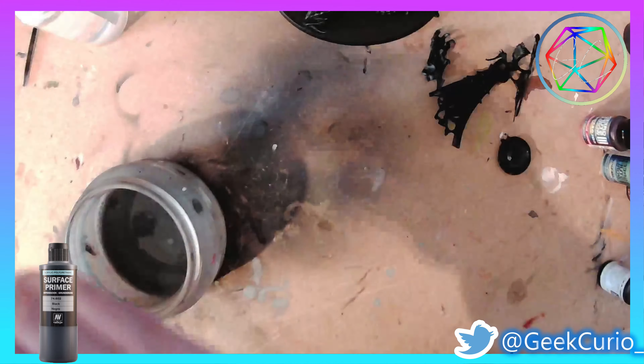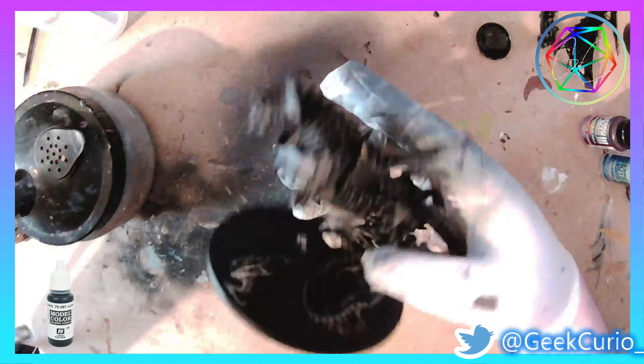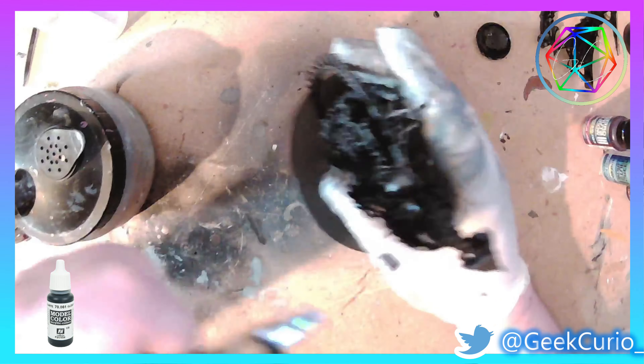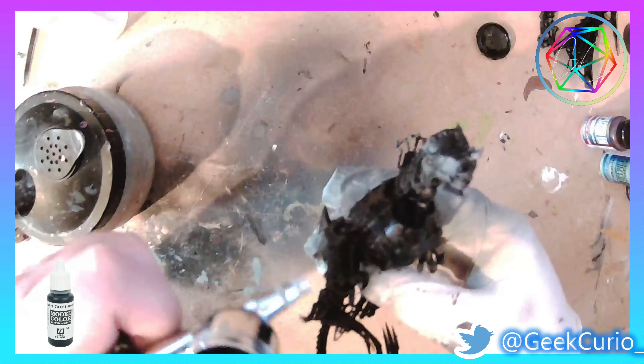First off, it's important to get a good base coat down. I'm using Vallejo Black Primer through an airbrush. I also use a little bit of airbrush thinner and flow improver to make this job a lot easier.